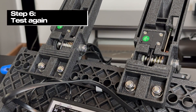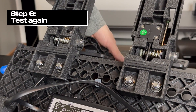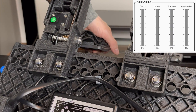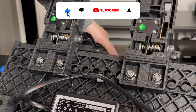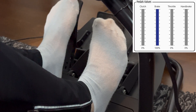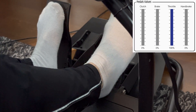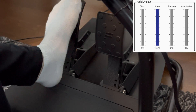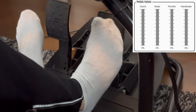Step 6: Test again. Let's test it out to see if it still works. Yes — everything works! So let's bolt it back to the racing rig. When testing both pedals, all seems to work okay. It could be just something that got into the potentiometer that has now been cleaned away.